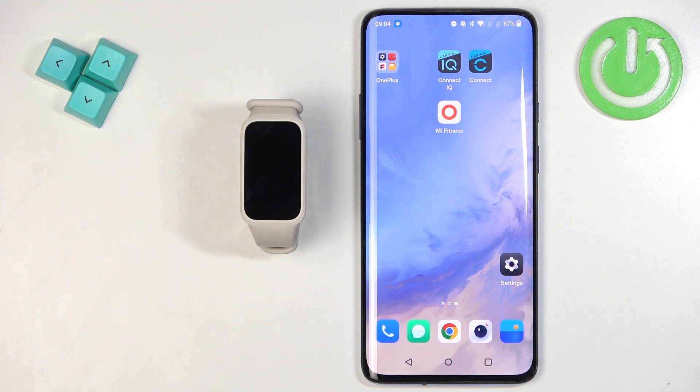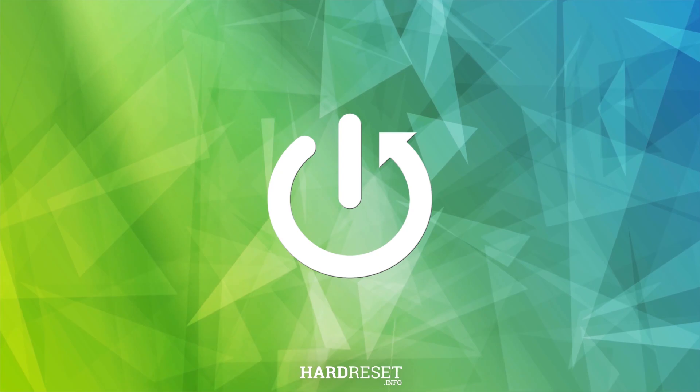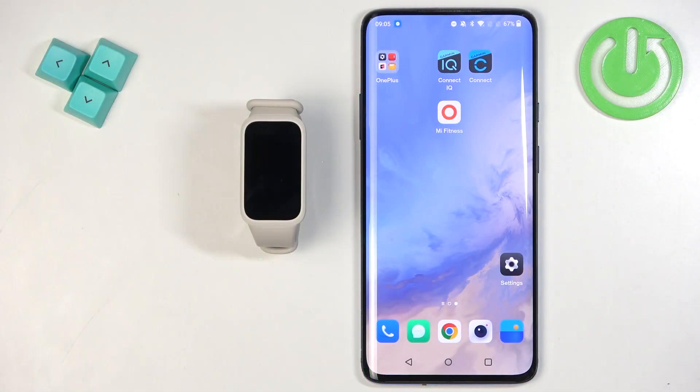Welcome. In front of me I have the Xiaomi Smart Band 9 Active, and I'm going to show you how to enable phone notifications for this smartband on an Android phone — basically how to receive notifications from your phone on your smartband.